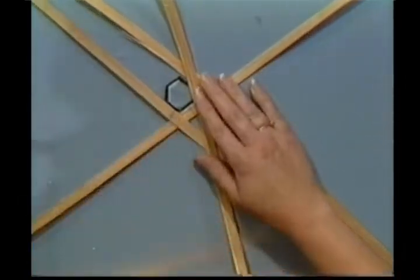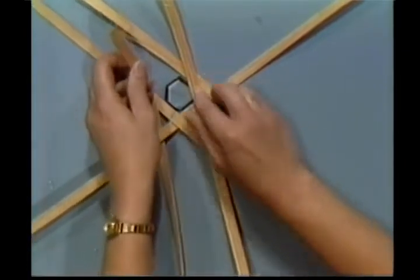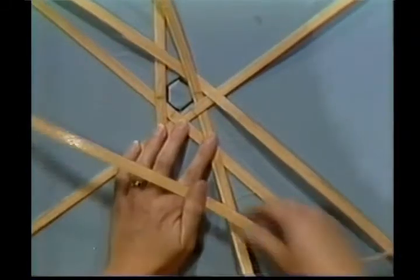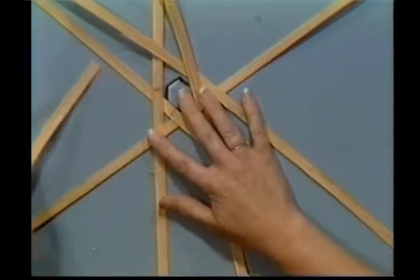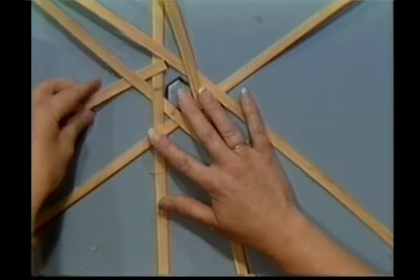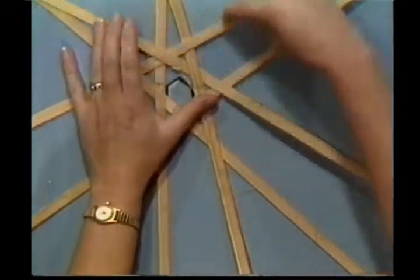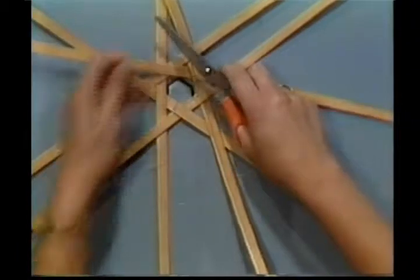The next piece is going to run under and over. Line up our center lines. The next piece is going to go under and over and under this piece up here. The last piece is going to run — you've got to hold all this down — under this piece, over this one, under this one, and over the next. Pull it, line up your center mark, pull it down tight. Let's clip out any straggly hairs so you can see what I'm doing.